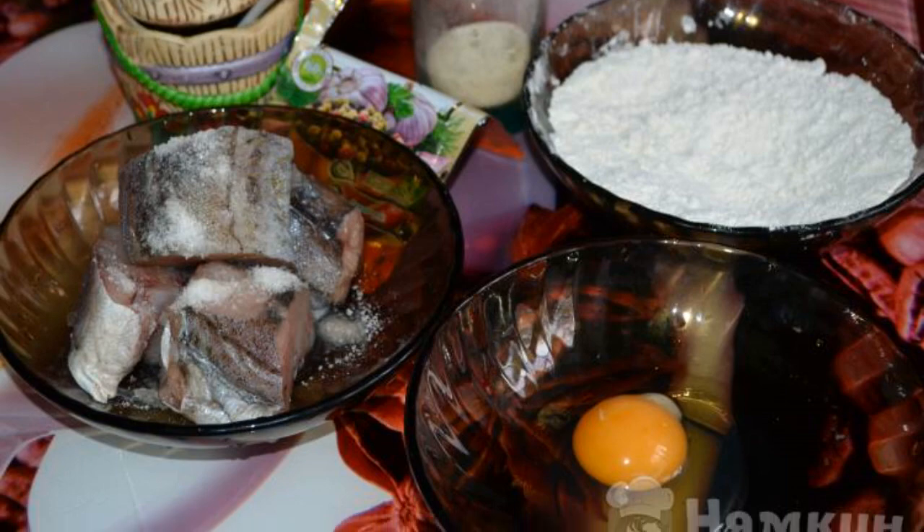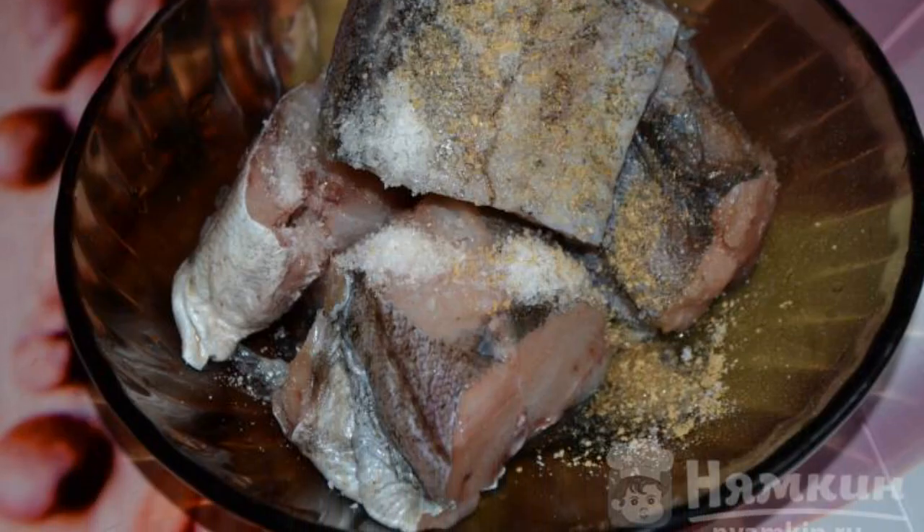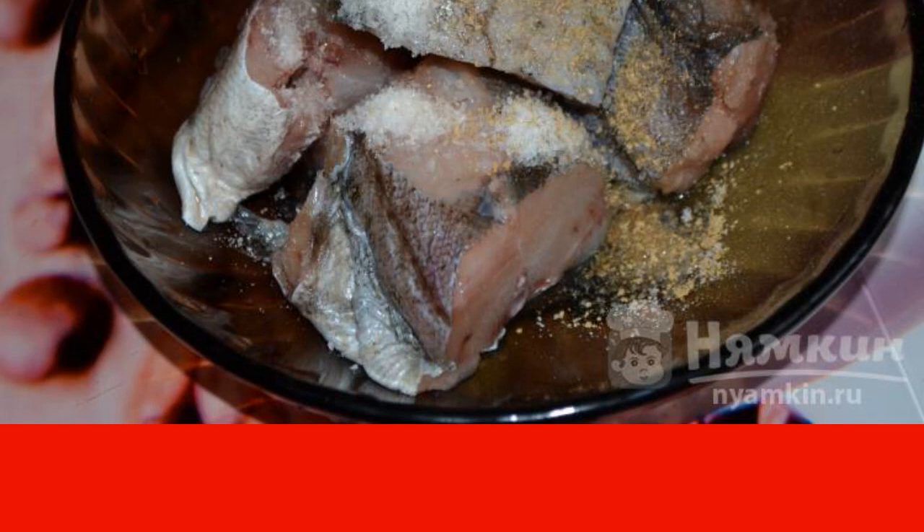Prepare all the ingredients. The pollock needs to be thawed and washed. Cut off the fins of the fish and clean it from the inside. Cut the pollock into equal pieces. Add salt and sprinkle with spices.